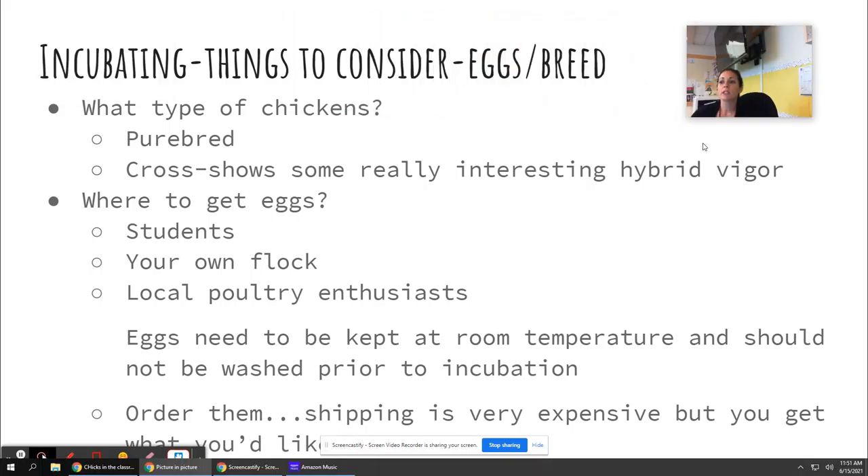First things to consider are the breed of chicken you might want to raise. I was always really adamant that, according to industry standard, I wanted to incubate purebred chickens. I ordered them — and it is very expensive to order because of the shipping and the overnight delivery.